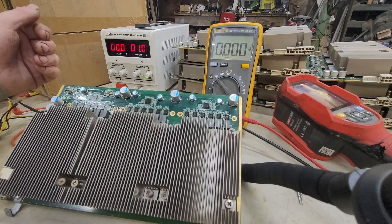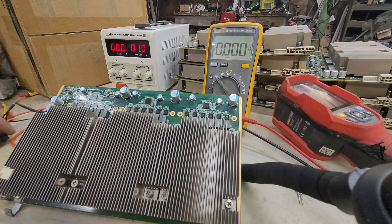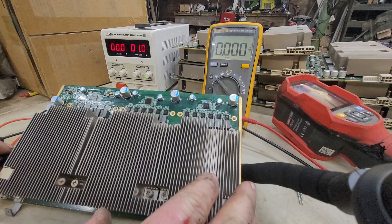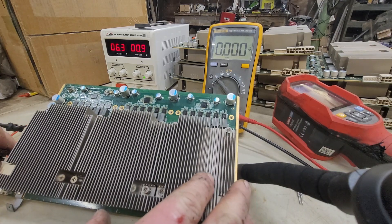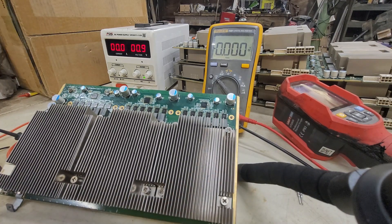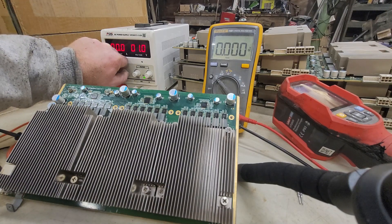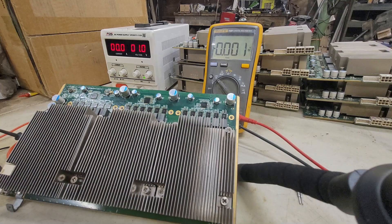So I have it set at one volt, and what I can do is turn it on and plug it in real quick. Immediately jumps up to 10 amps. Let me turn it down a little. Let me get my thermal camera on here — there is a short.